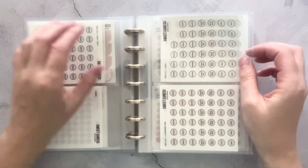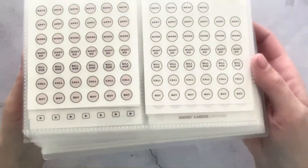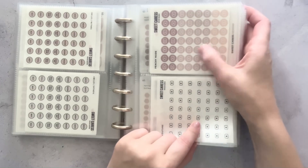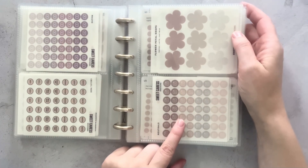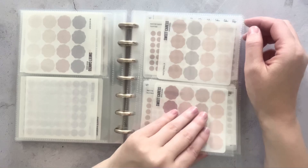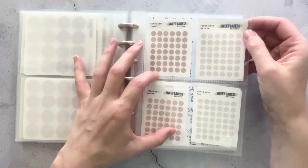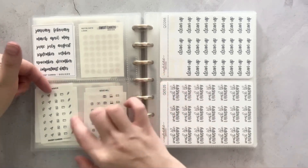And then we have some of the circle stickers — they say note, appointment, work, must do, bill due, call, and buy. So I have a few of those. I have some social media stickers — I really like these, they're really pretty, the transparent ones. I like these because of the different color schemes. So I have YouTube and then I have some Instagram ones. I have some more little drops here. And then I picked up some of the little flower stickers — I thought those were really pretty. Then I have some little petite stickers, which fit really well in that four-slot organizer from Poi and Hun. Some month stickers and then some more little icon stickers.